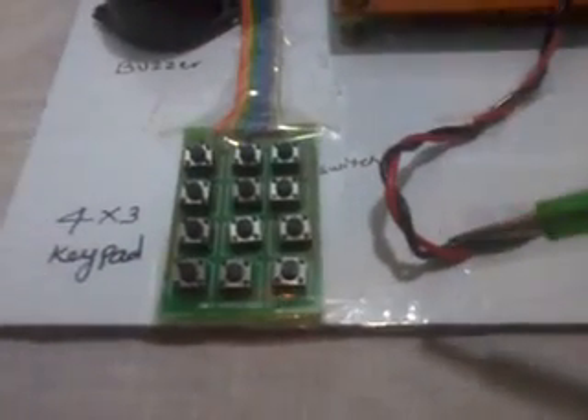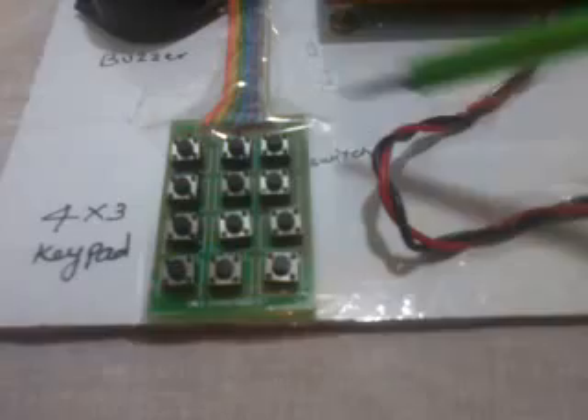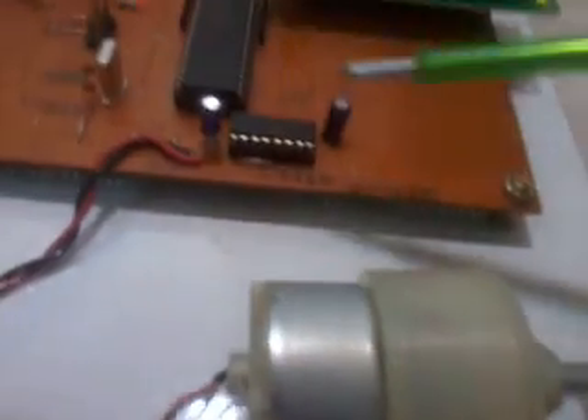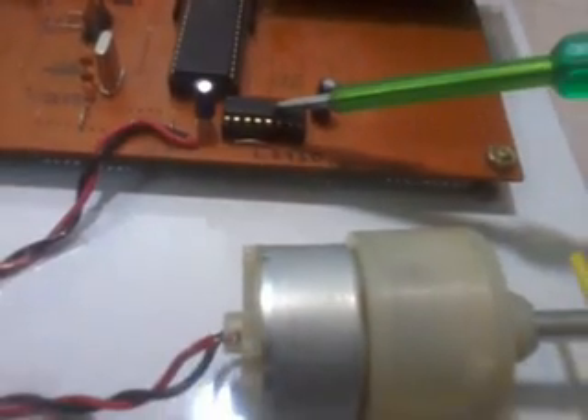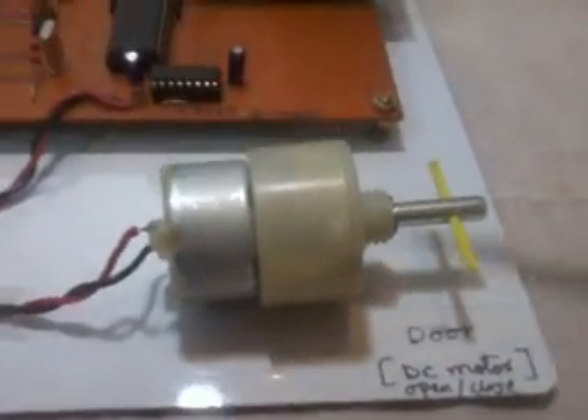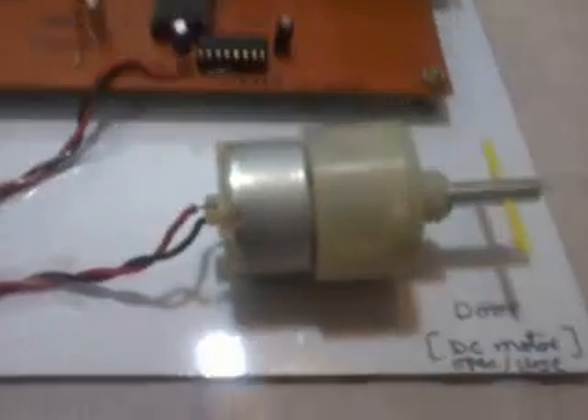Port 1 is used for the 4x3 keypad — a telephone keypad with keys 1 through 9, star, 0, and hash. Our password is 1, 2, 3, 4. If the correct password is entered, the microcontroller analyzes it and the 16x2 LCD display shows the process status. If the password is correct, it will display 'password correct' and the motor will rotate. The L293D quadruple H-bridge driver can run 2 DC motors simultaneously. Here it rotates forward to open the door and reverse to close the door. When the password is accepted, the door opens and after 2 minutes it automatically closes.